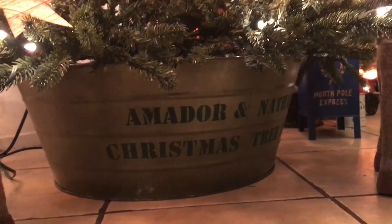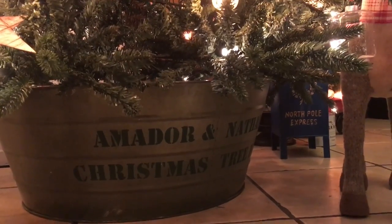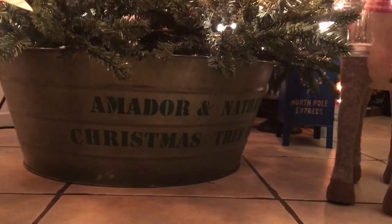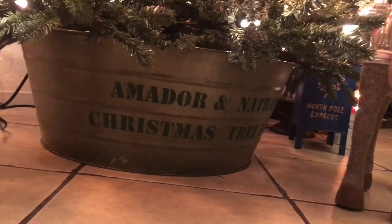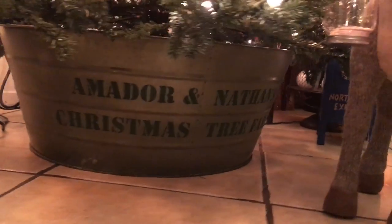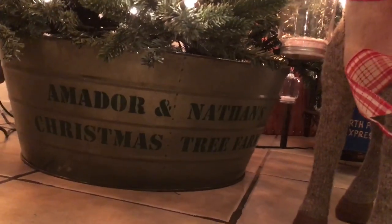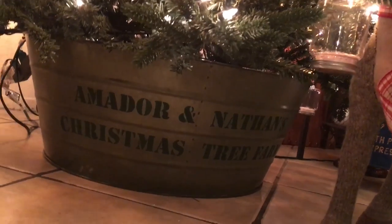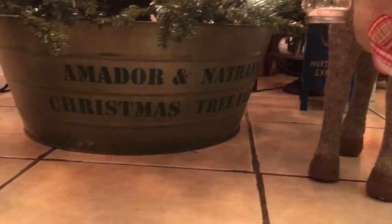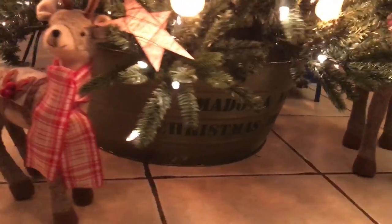I went ahead — now this base I got from Michaels last year, and this year it turns out they have them also. I went ahead and cut out a stencil with my Cameo, and it says Amador and Nathan's Christmas tree farm. I used Annie Sloan chalk paint in the Amsterdam green. It's one of the new colors she just came out with.